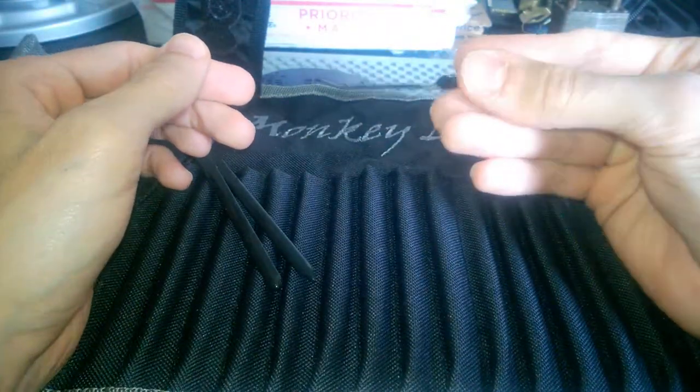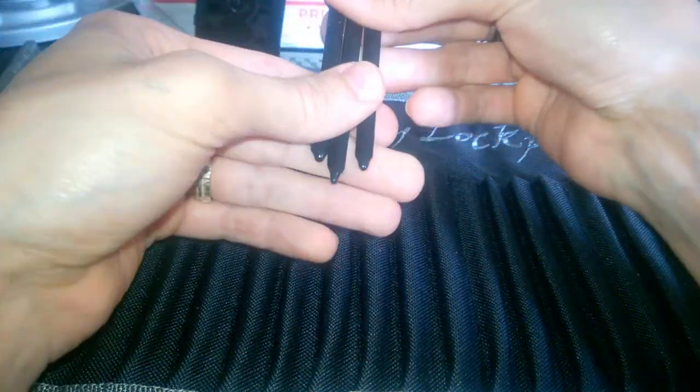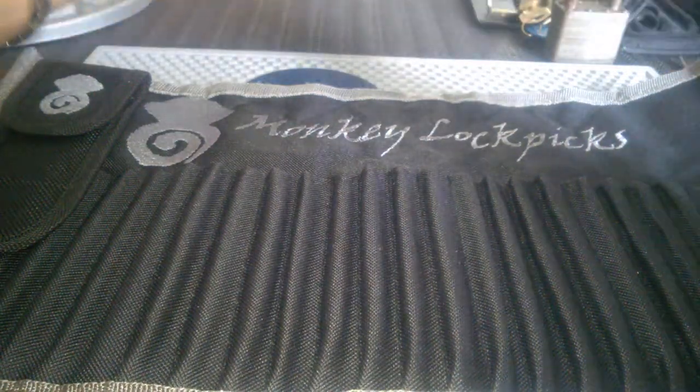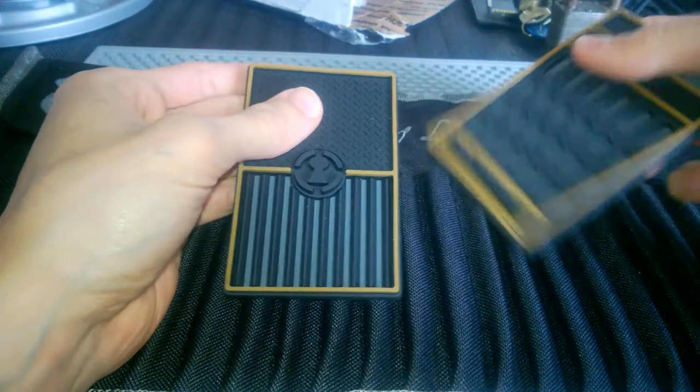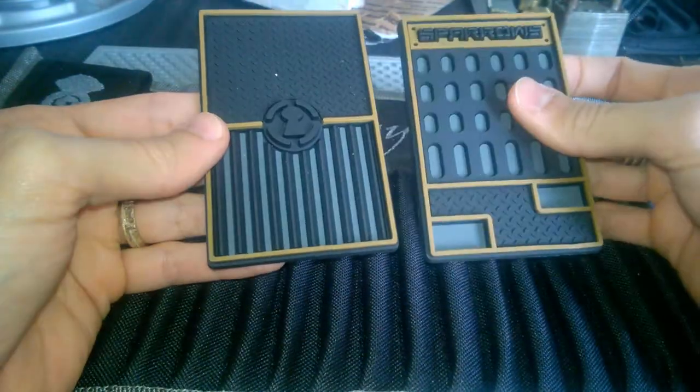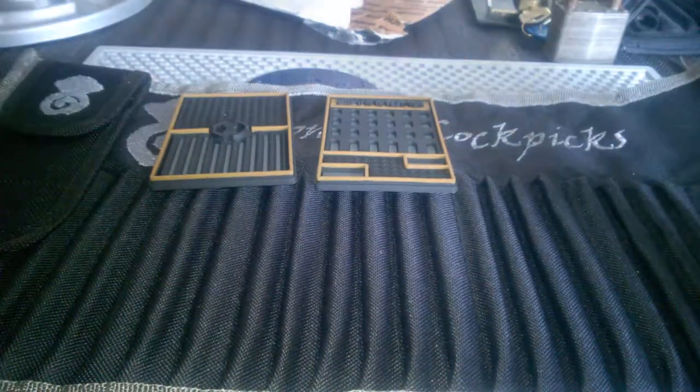Nice rubber handles — this gives a nice grip, really comfortable. These are really awesome picks. These are going to be handy in my future videos so you can see better when I pick my locks. That's really, really great.